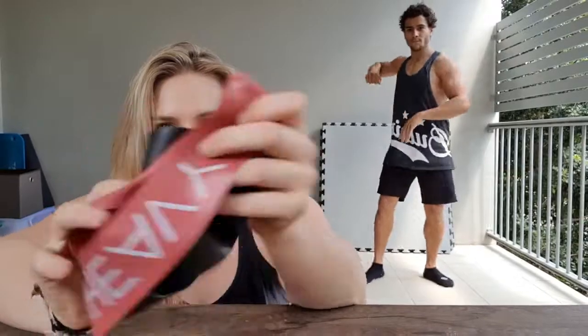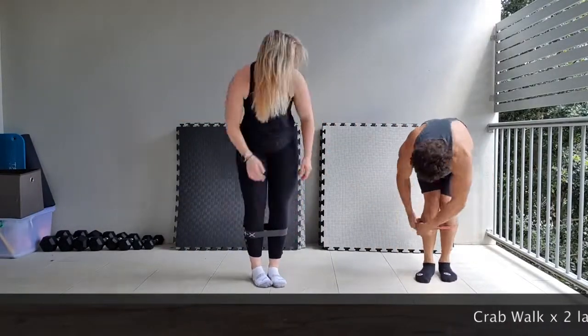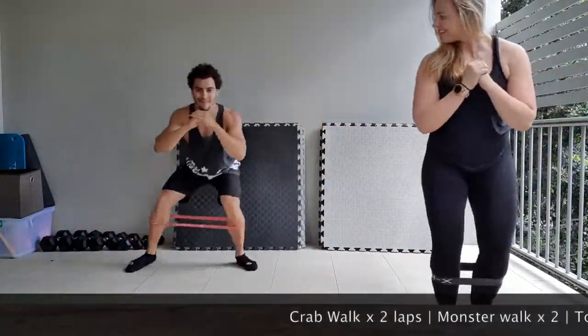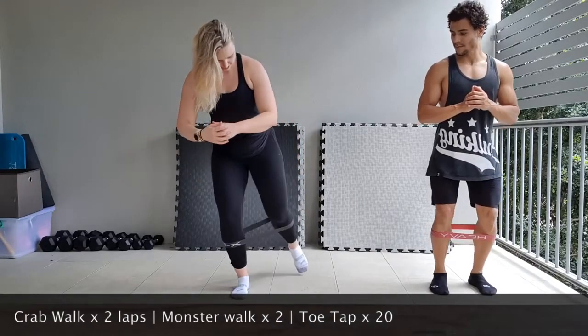We're going to start with a leg workout. I've got some booty bands that I got from Kmart before they completely sold out. Load one side, push that knee out, and you just want to toe tap 20 times. Keep that knee out.